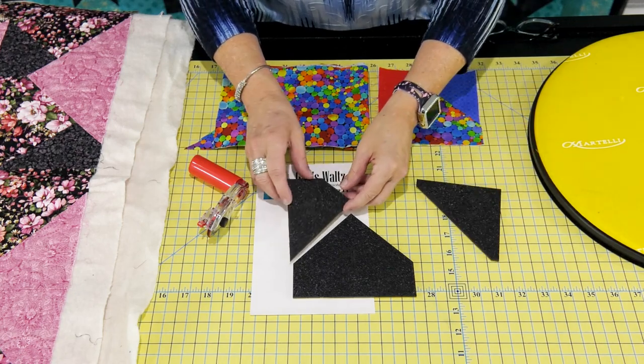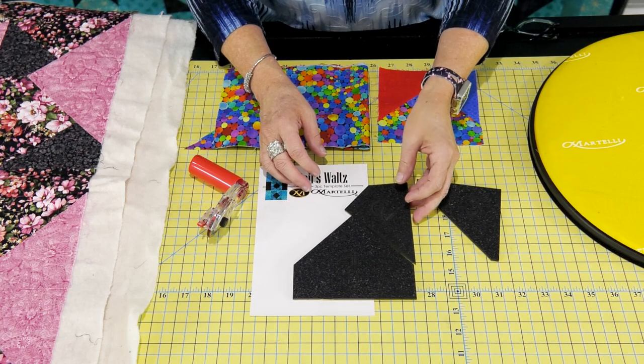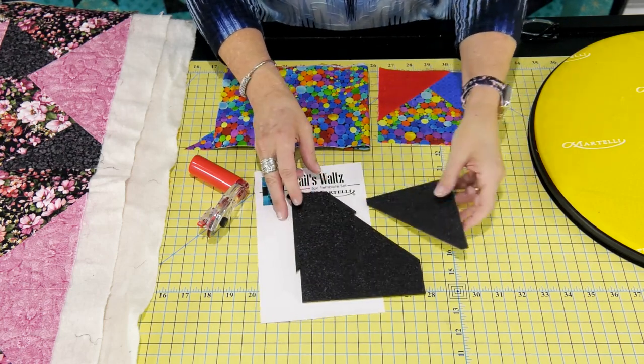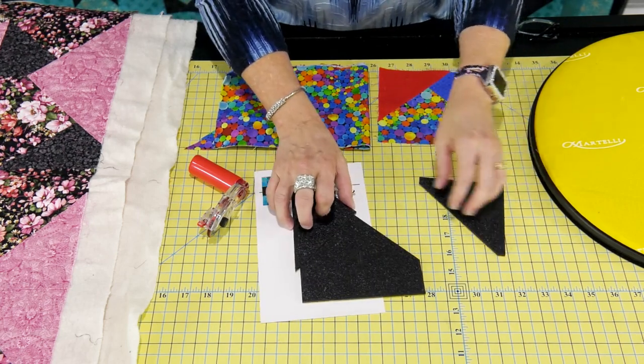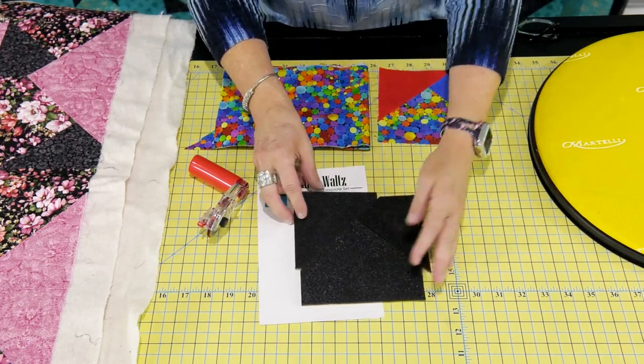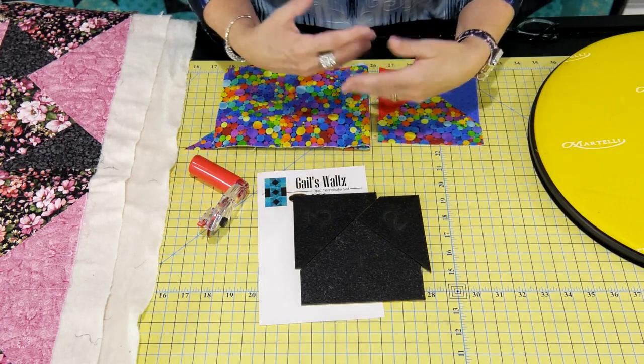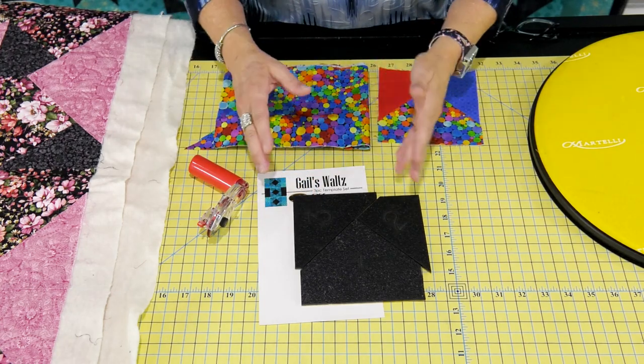What's really cool about this is that the two can go on either side, and the same thing for the three. If you put your piece over here on this side then you've got the three over here, so it can go in either direction. With just these three pieces there are so many designs that you can make.